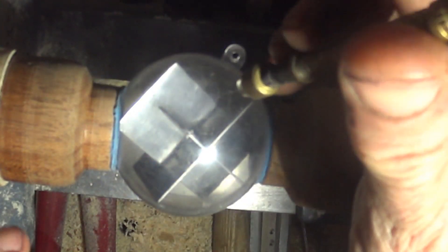Using an Archimedes drill seemed very appropriate for this. These things are really, really accurate and great for drilling through plastic, thin plastic, metal.